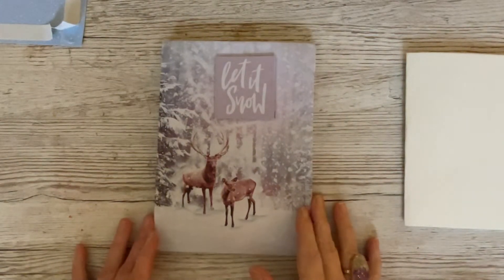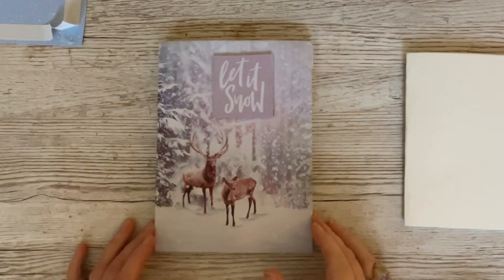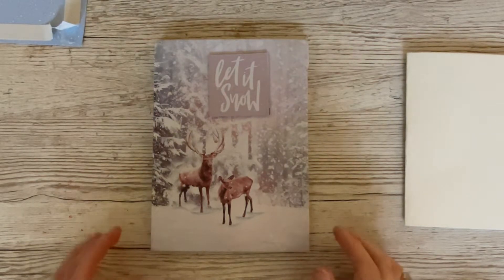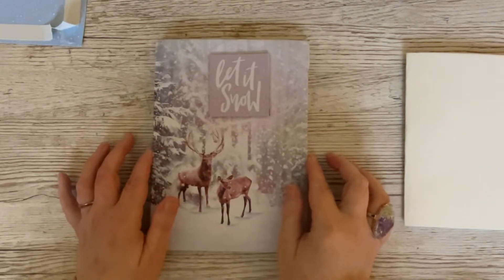Hello everyone, it's Dawn, and welcome back! Today we are going to make what I'm calling a faux padded card, or perhaps a faux quilted card — one that looks like this, although we're going to be doing it in a different size.